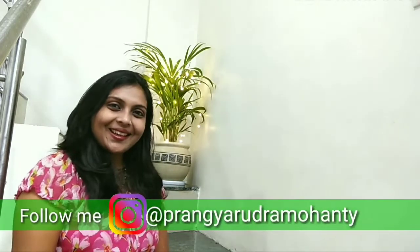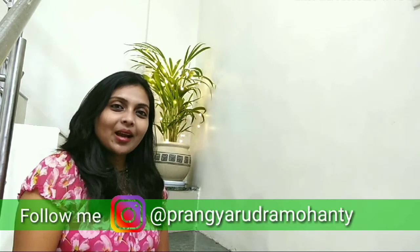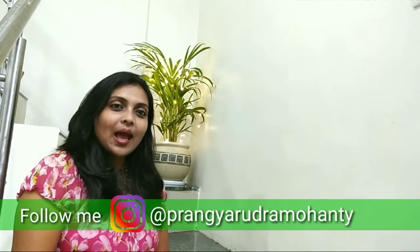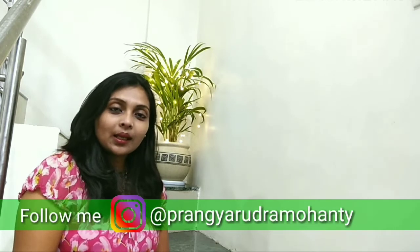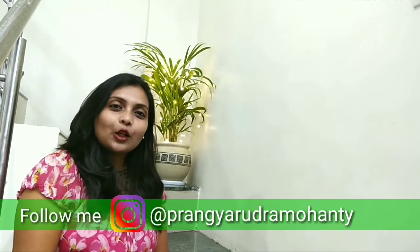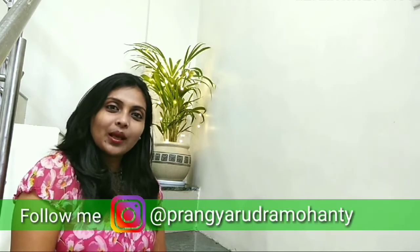Hi friends, I am Pragya again and welcome to my channel. This time it's a DIY — very easy and very simple. A quick request: if you like my video, please subscribe, share, and click on the notification bell icon so that you can get all the notifications about my new uploads. So, let's start.